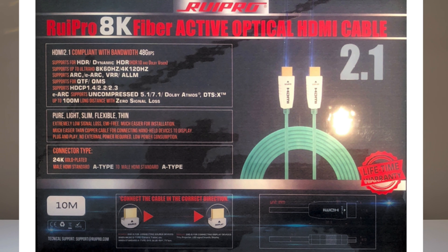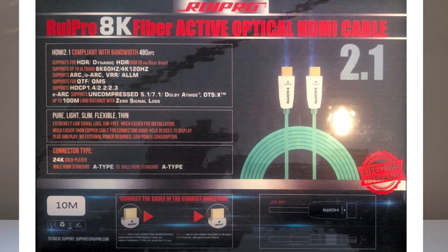So this is an HDMI 2.1. It says here it supports HDR, HDR10, and Dolby Vision. It also has 48 gigabit per second bandwidth. Today we can only test it at 40 gigabytes per second, but that's okay. It also supports Ultra HD 8K 60Hz, and for those of you with a PS5, this can work for 4K 120Hz as well.